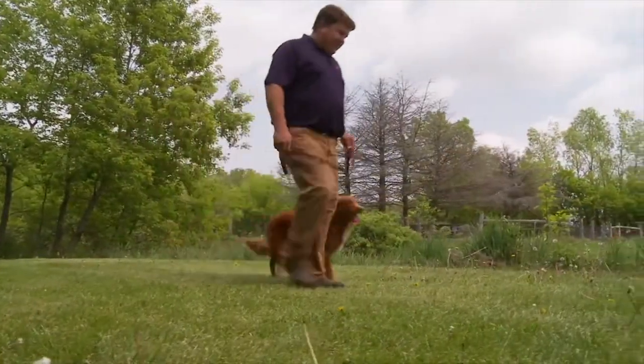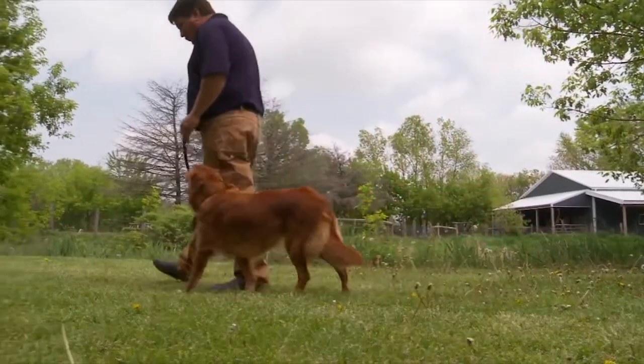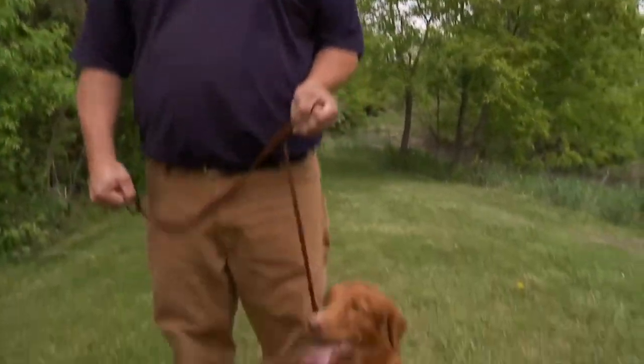We're doing all this with corrections and positive praise. Good girl, what a good girl, you're doing so good. Remember, keep your training segments short and positive. Now back to the hunt.